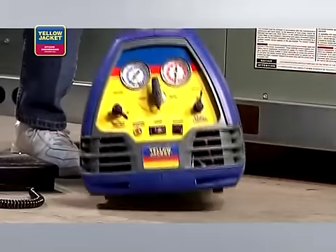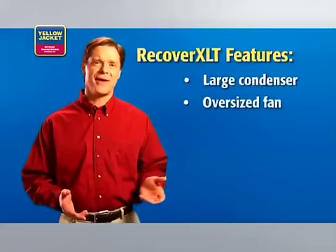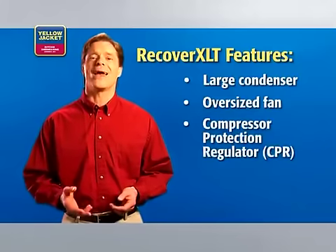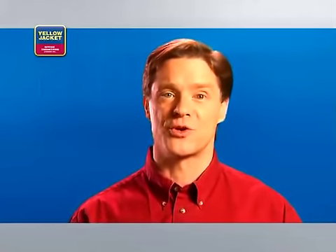Obviously, you'll also need a recovery unit, like our Yellowjacket Recover XLT. This unit is built with all of the features you'll want your recovery unit to have, including a large condenser, oversized fan, compressor protection regulator (CPR valve), and a high-pressure cutout switch rated for at least 510 psi. Some manufacturers offer a sub-cooling feature, which is an excellent way to increase your rate of recovery in high ambient conditions.